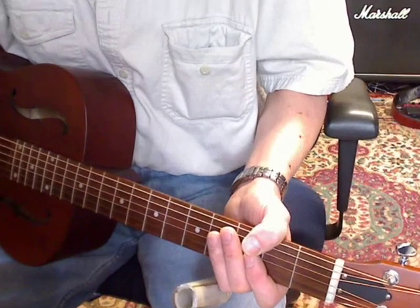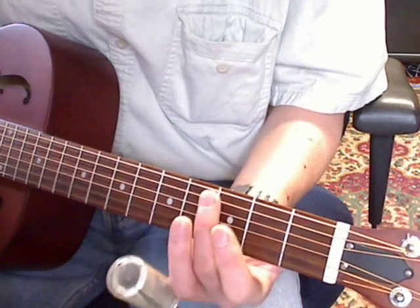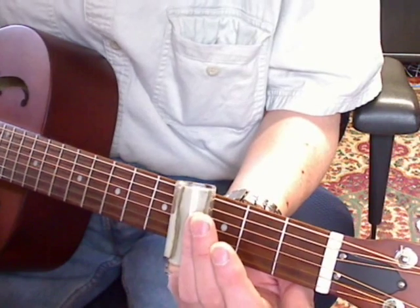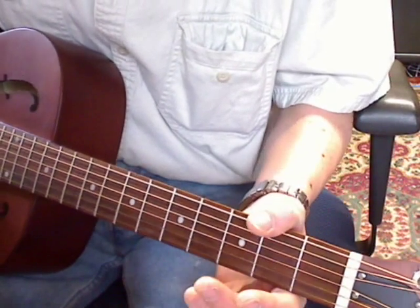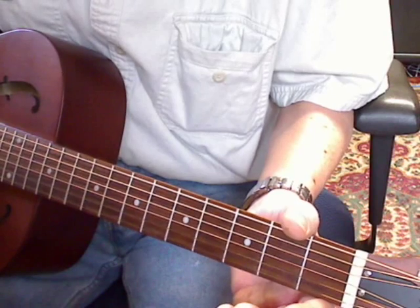The song starts out on the 3rd fret, going from your 5th string, 4th and 3rd sliding down. And then just after you slide down a half step and then open, you want to hit your A and D string.